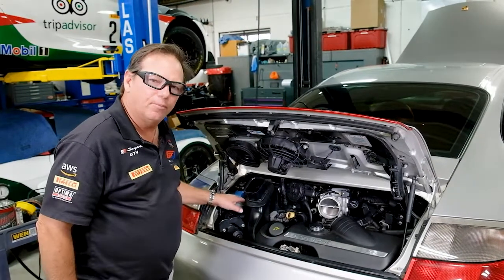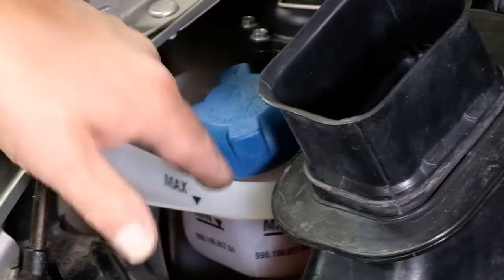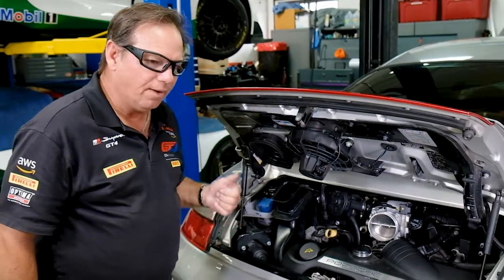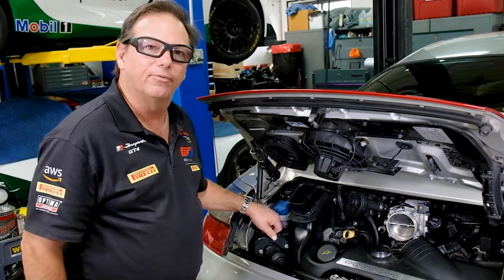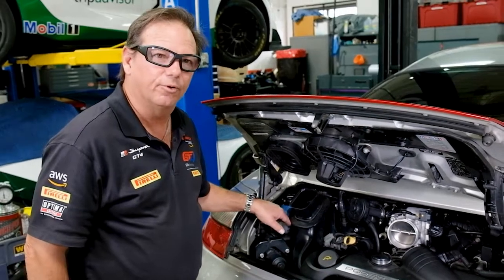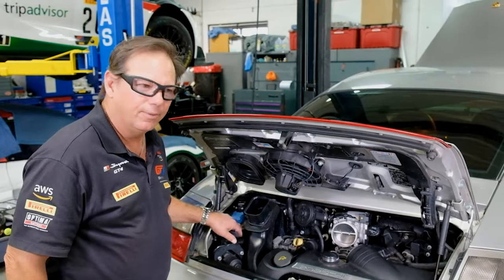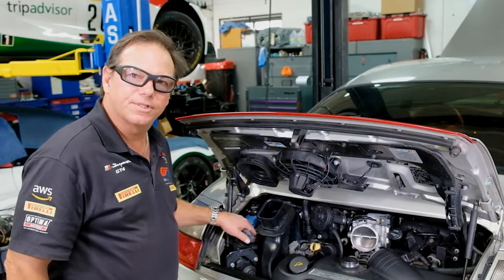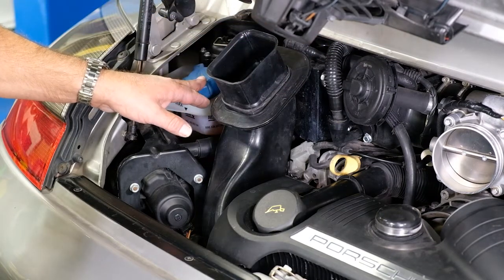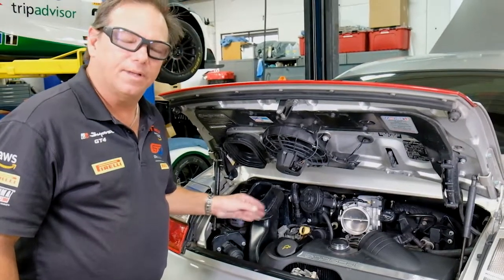When you have a problem with a coolant reservoir, look at all the plastic items on the engine because they're all the same age. When the engine is out, make sure you replace the coolant reservoir unless it's just recently been done. If you have a convertible with a Tiptronic 911, it's the hardest one to replace — less space in the engine compartment, so that engine should come out to do the coolant reservoir. The Tiptronic coupe is easier but still difficult. The easiest is the standard manual transmission coupe, where you pull out the center section of the intake to access the coolant reservoir. Make sure you realize all these parts are the same age, inspect them carefully, and document when you replace parts.